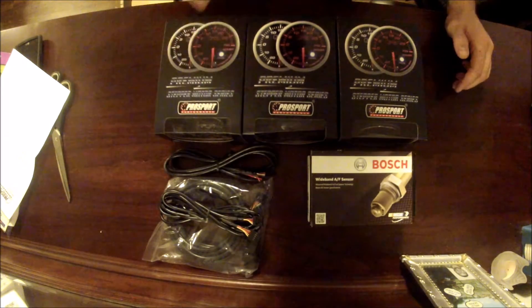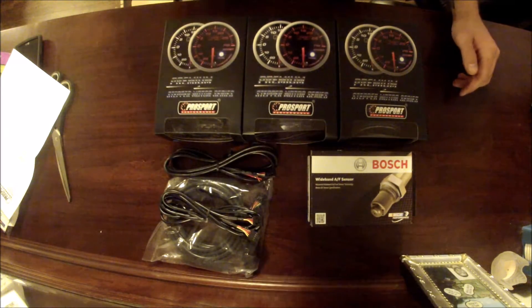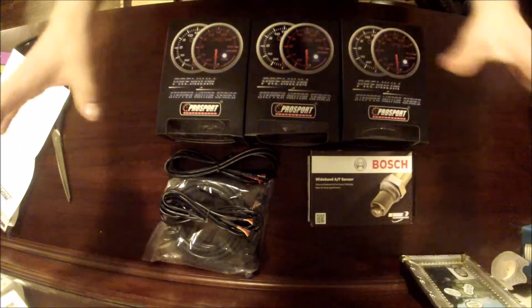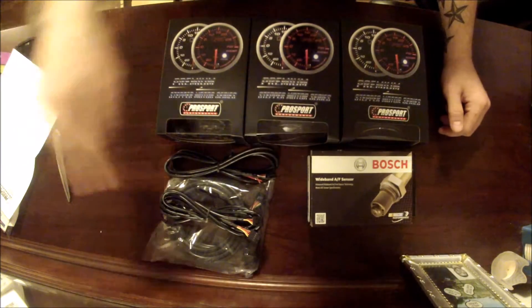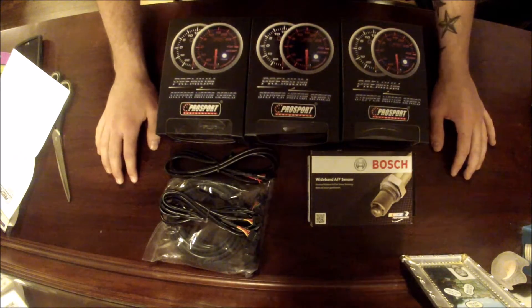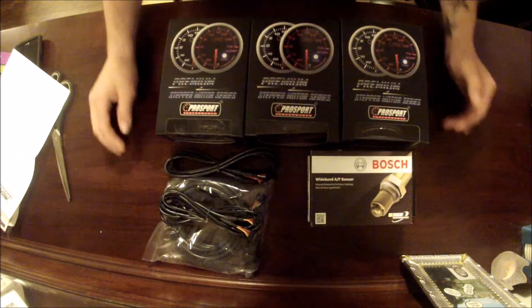I'm getting a dash-mounted gauge pod, so it's going to take over my original radio dash. It's going to make it a double-DIN dash, which is going to be nice because then I'm going to have to get a navigation system or a touchscreen of some sort. So yeah, that's what I'm planning on doing.